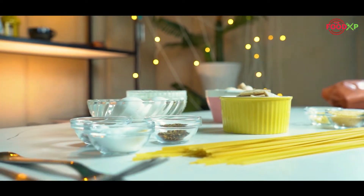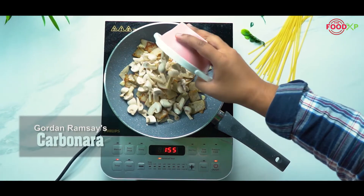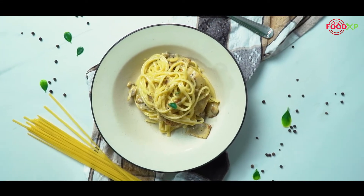What's up guys, this is your chef Jasbir and welcome to the Food Exp Kitchen. Today we are going to create a classic dish called carbonara with a fusion of celebrity chef Gordon Ramsay.